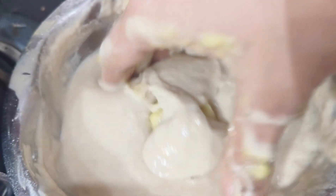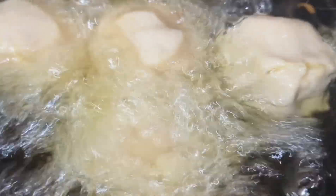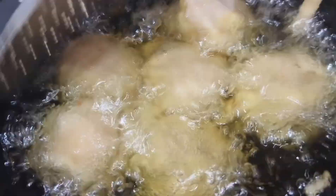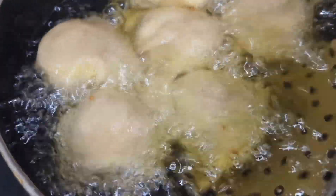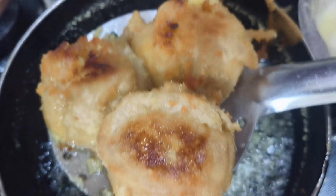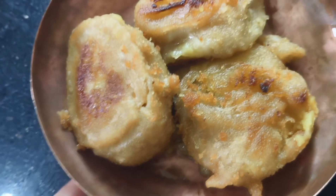We will fry it in oil at medium to high flame. We can also fry it at low flame. Add the oil and bring it back to the pot. Turn the heat and turn it back. Just two times, turn to take the pot.